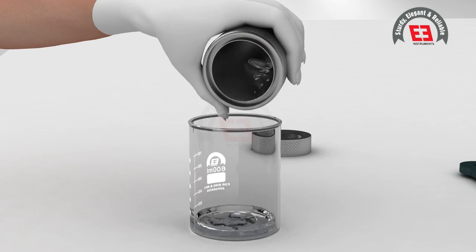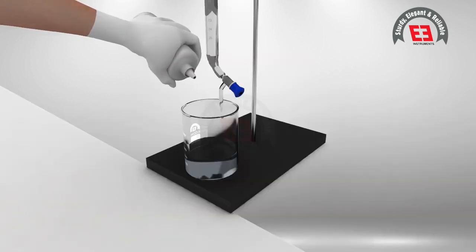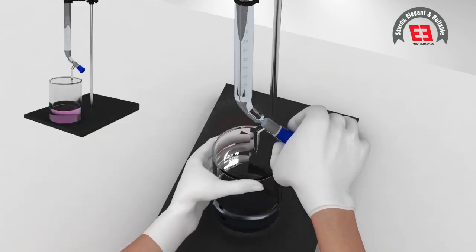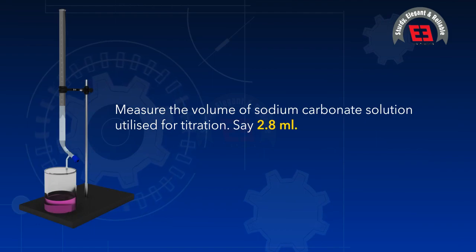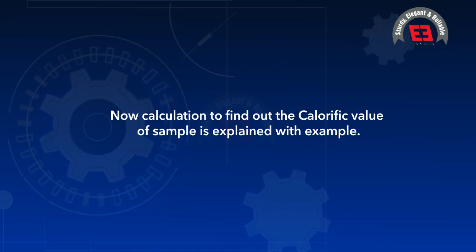Wash the bomb with approximately 100 milliliters of distilled water on all inner sides including the crucible and poles. Boil the water and allow it to cool to room temperature. Add two to three drops of methyl red or methyl orange indicator, then titrate with 0.1 normal sodium carbonate solution. Measure the volume of sodium carbonate utilized — for example, 2.8 milliliters.